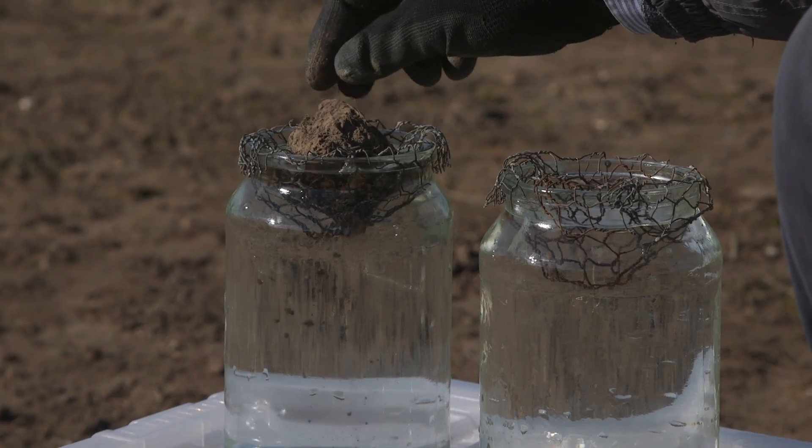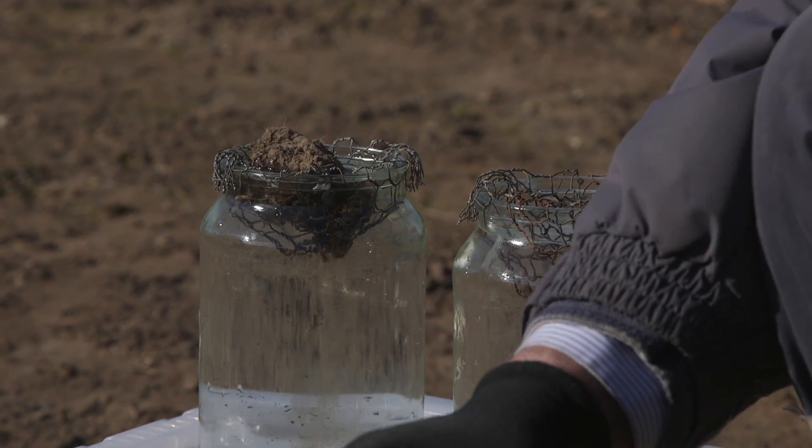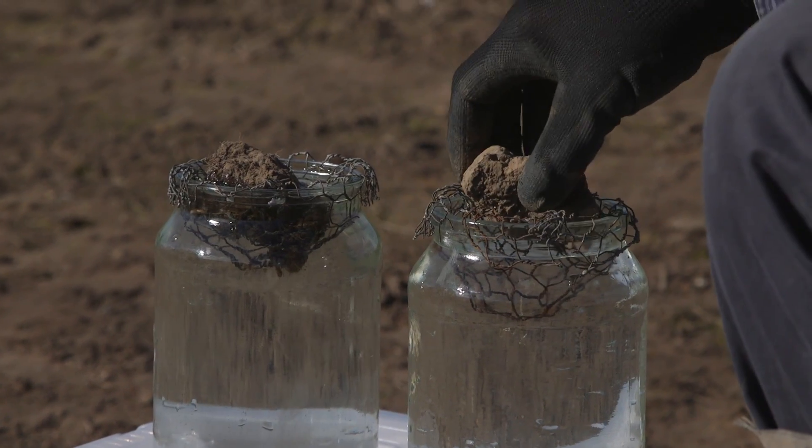I'm going to place the uncultivated soil in this jar over here and I'm going to place the cultivated soil in this jar over here.